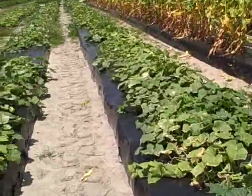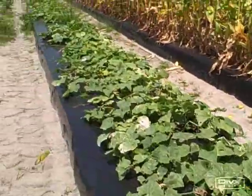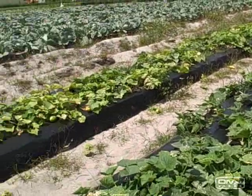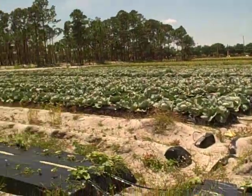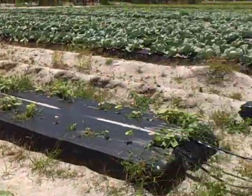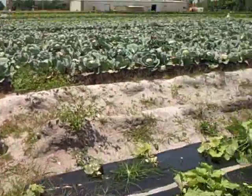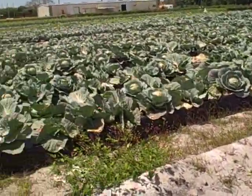These are their cucumbers, and they're letting them sprawl out instead of trellising up. They can afford to do this because they have so much space here. If I had this much space, I wouldn't trellis my cucumbers either, because that takes more labor — and I have the labor to do it myself.